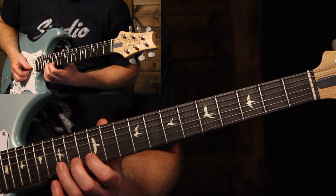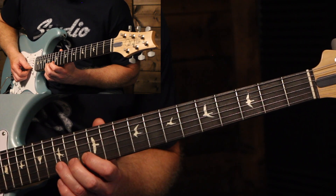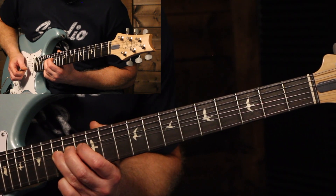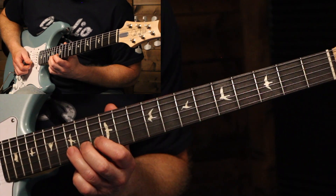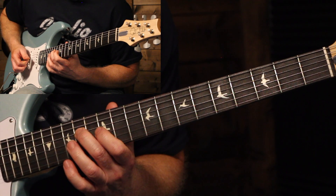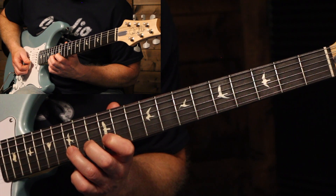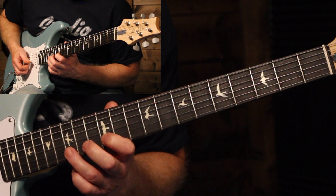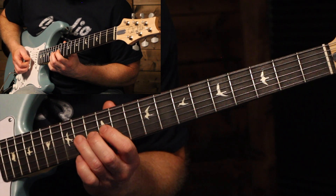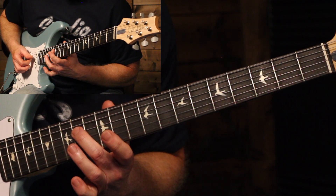We're going to start this solo up at the 15th fret on the B string, bend that up a whole step, and add some vibrato. Then the next phrase — he's bending that same note up again and then coming down to the 12th fret. And then we're doing the same on the next string up and landing on the 14th fret of the D string.